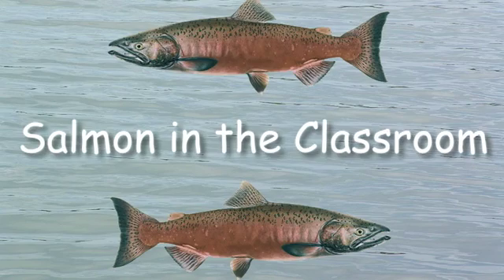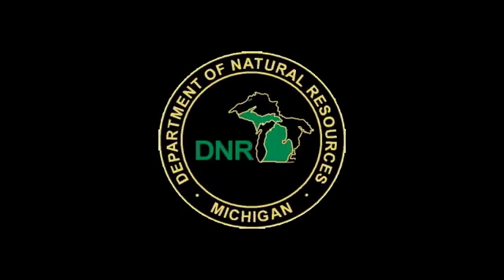Congratulations! You just acclimated your salmon eggs. Good luck raising them in your classroom this year.